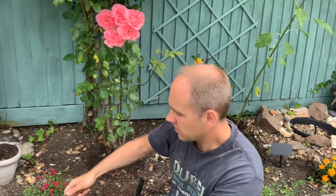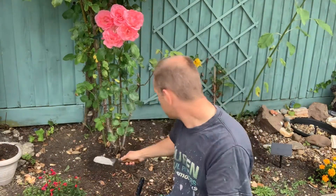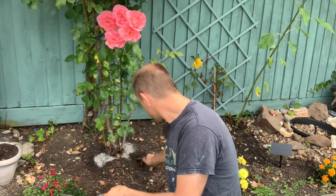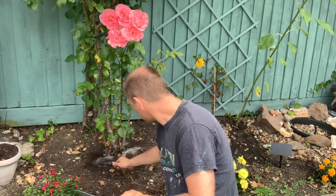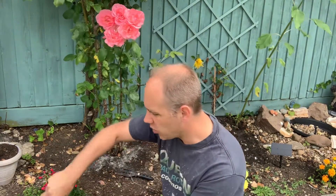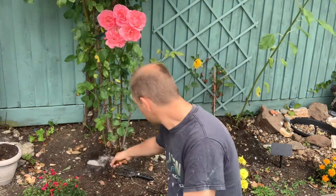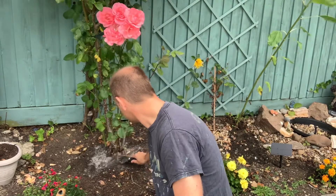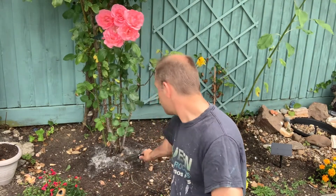That's what I've got right here. Place it just in and around and then just lightly fork it in. He said you just need to water it, so let's just water it and then we'll call that finished.